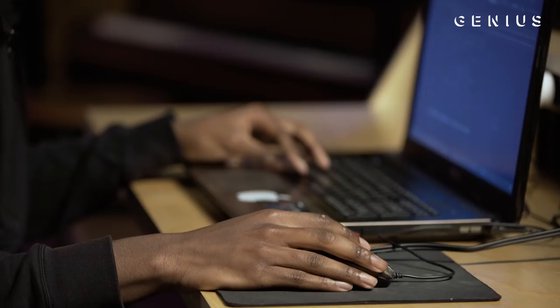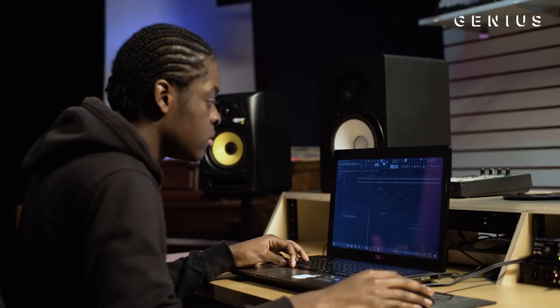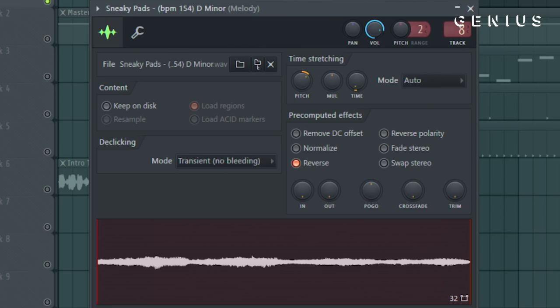My friend sent me this loop. And I was like, that shit's kind of slow. I don't really like the vibe. So I reversed it and pitched it up about 300 cents. So it came out like this.